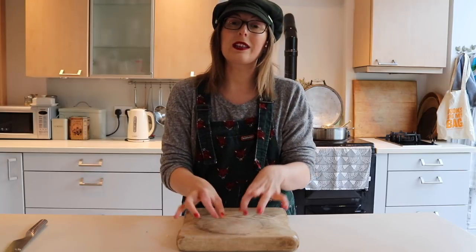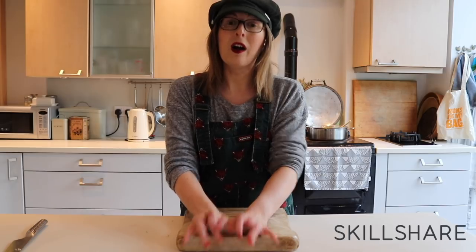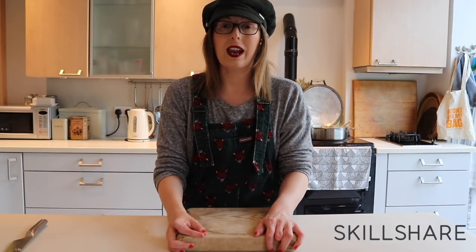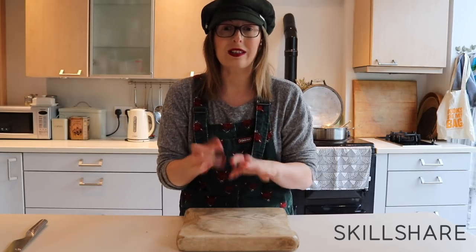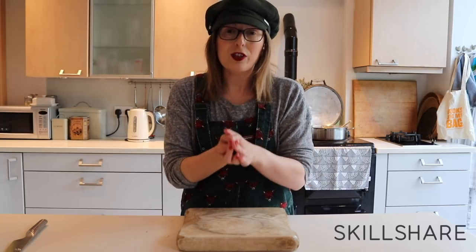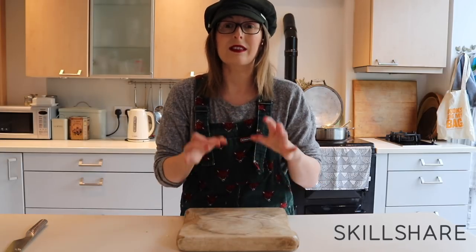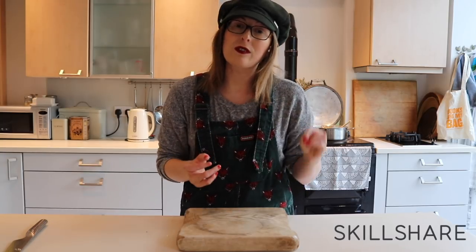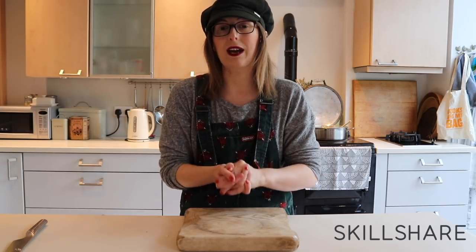The mushrooms and leeks are cooking over there, so whilst they're doing that I'd like to quickly tell you about Skillshare, who are very kindly sponsoring this video. I've worked with them many times before talking about their classes on writing, annotating texts and writing essays, and planning and organisation - I'll link those videos below. Skillshare is an amazing online learning platform with thousands of classes on dozens of different topics, so if you're trying to learn new skills or hone skills you already have, it's an amazing place to go. It's really affordable too for a learning platform.